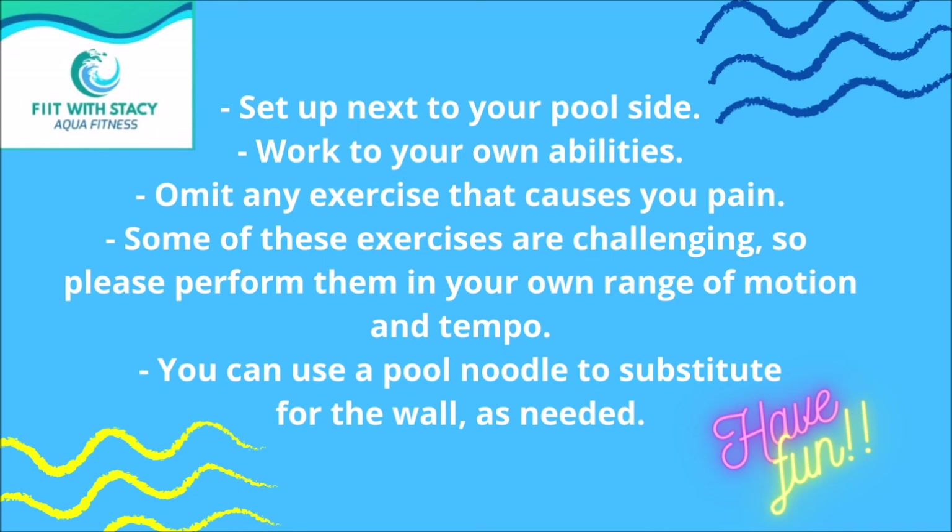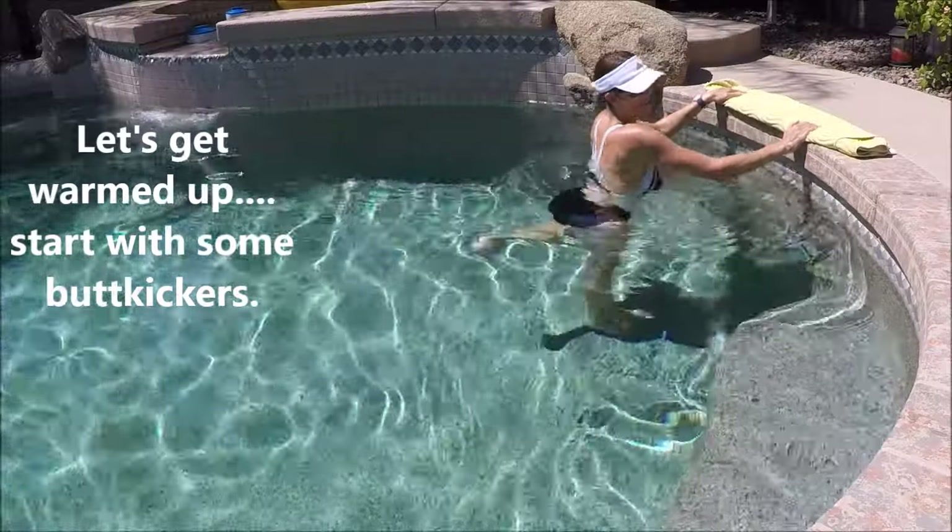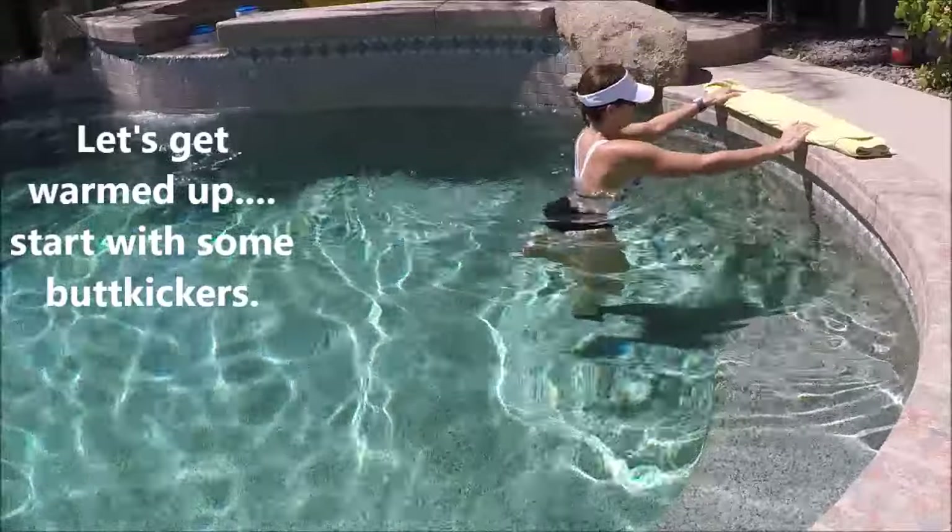Welcome back, fitness friends! I'm Stacy, and I'm looking forward to you joining me for my aqua wall workout. You can set up right next to your wall and follow along. We'll start with a warm-up — just face the wall, you can hold on to it if you'd like, or not.